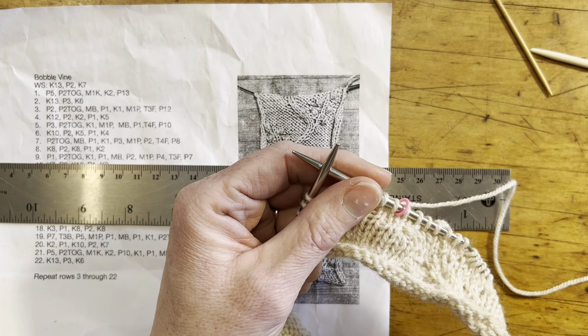Then the next instruction after the make bobble is a purl 1, which in this case is a knit 1, so that way I can just leave the bobble on that side. Then I'm going to purl 1 and then knit 2 together and knit 1, and I've just worked a row of the cable. You can see the cable emerging here as I work. I found that it sounded harder than it actually was when I actually sat down and gave it a try.